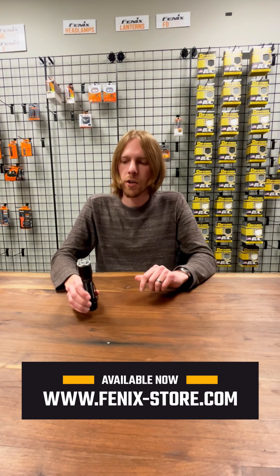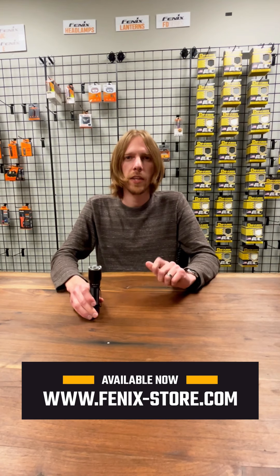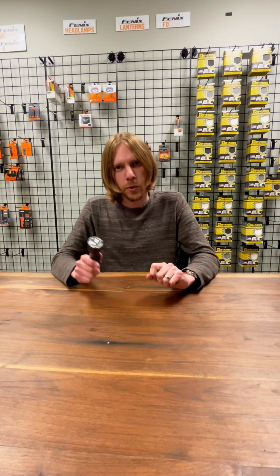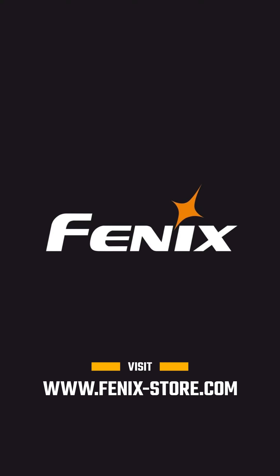Let our customer service department know if you have any questions — you can email them at service@phoenixstore.com. We're the Phoenix experts at Phoenix Store and we'll be happy to help you in any way we can. Have a good day, thank you!